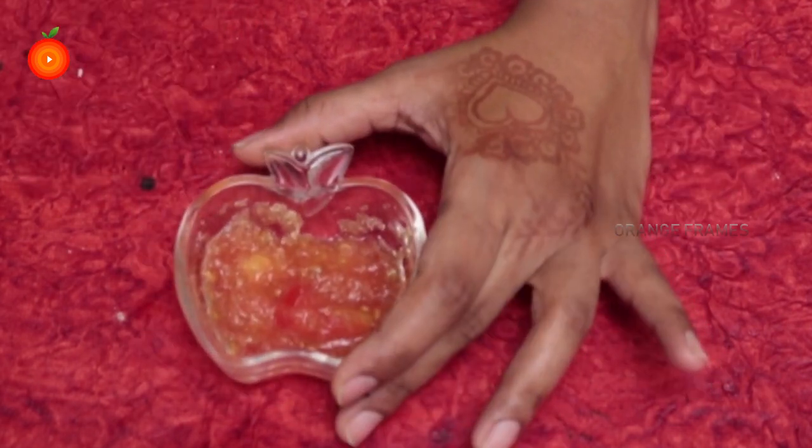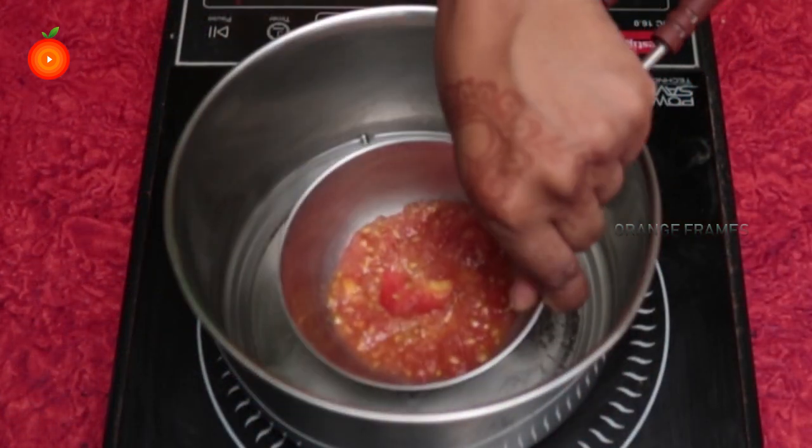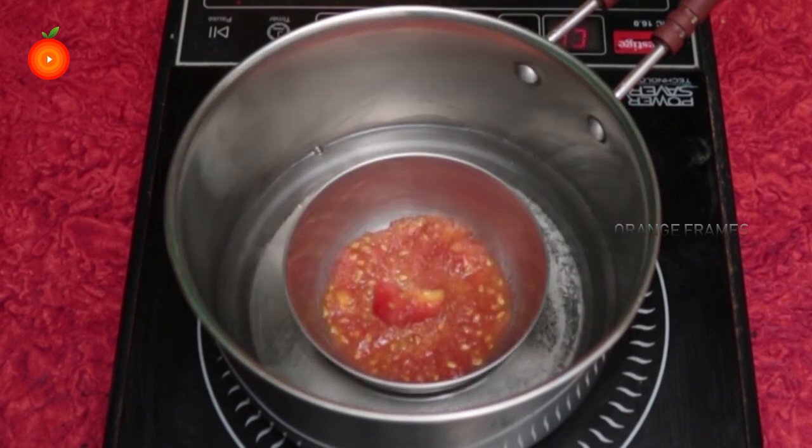After that, we have to do double boiling. Take a vessel and add water into it, boil the water, and then keep that mixture bowl in the boiling water.